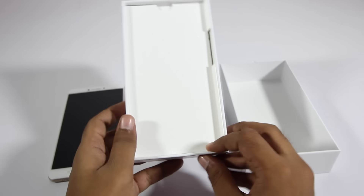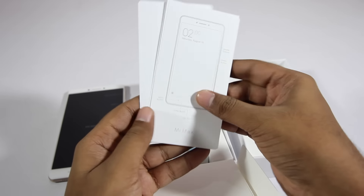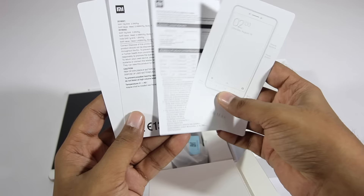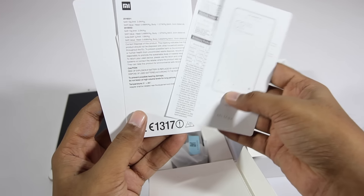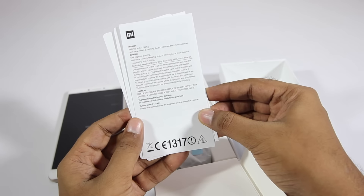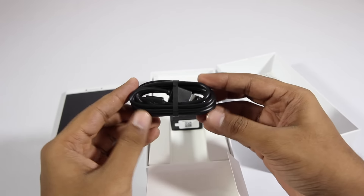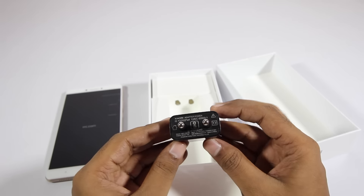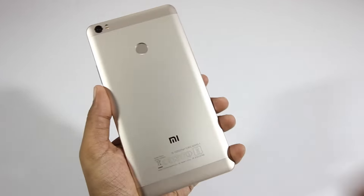Let's take a look at the other contents inside the box. We have the documentation, which consists of the quick start guide, warranty information, SAR information, and also a SIM ejector tool. Next we have the USB cable and power adapter — pretty straightforward stuff.